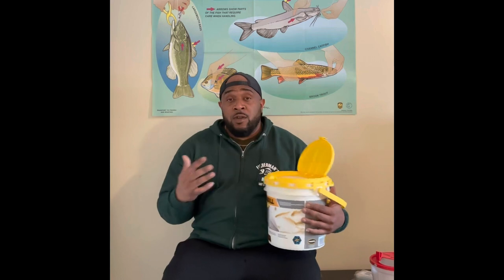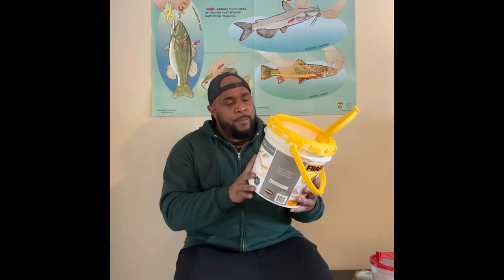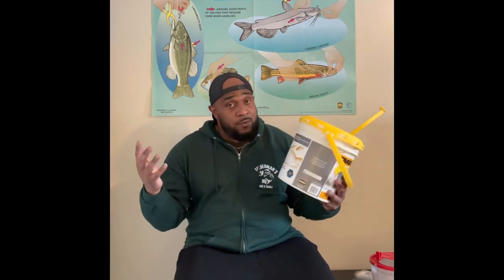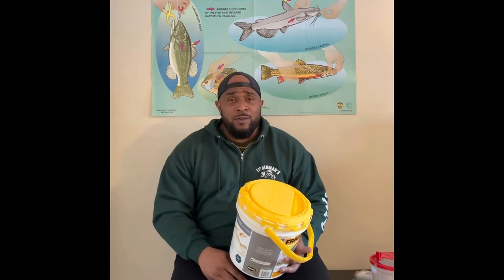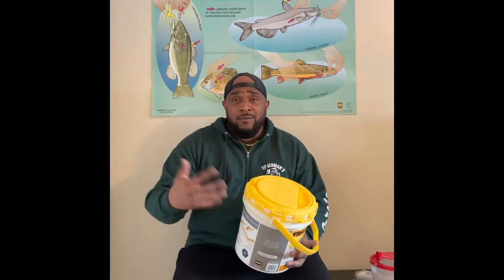So I just ordered this from Bass Pro Shop. They did not sponsor this video — Bass Pro Shop, if you're watching, holler at you boy. But I ordered this from Bass Pro. It just came in the mail. That Arctic Vortex just came through. I'm here in southwest Ohio and I can't go out and fish — everywhere is covered with ice.